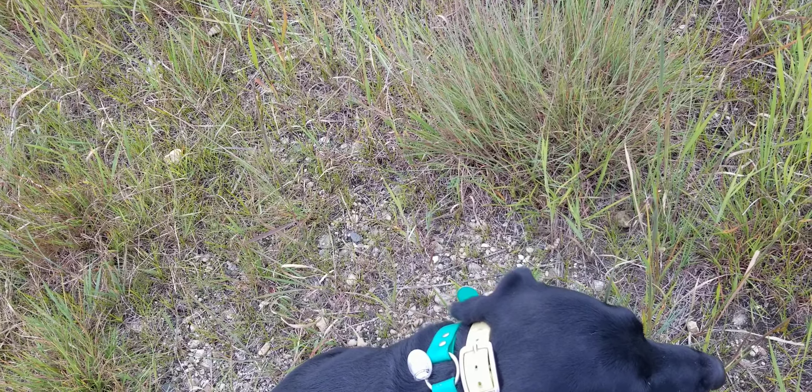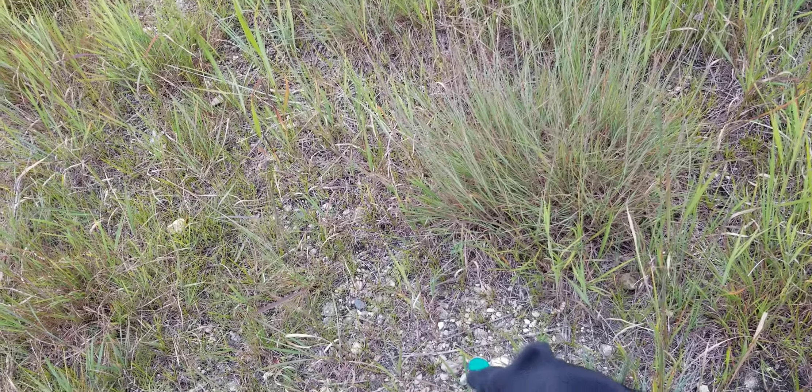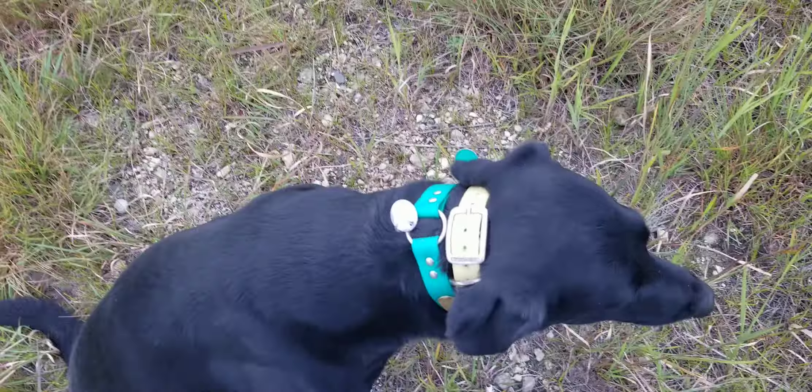So we got this baby set on two, and continuous pressure. He's going to get low level on the scent, and I'm going to have to switch hands and throw a bumper for him, but we'll see how he does.